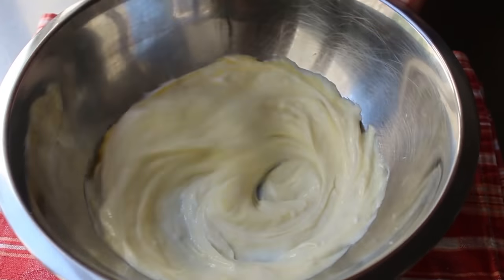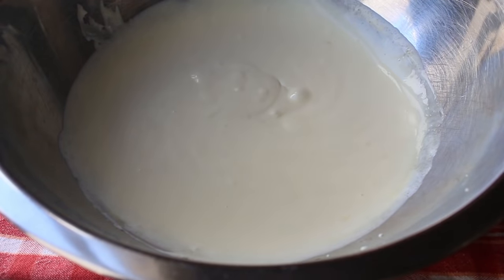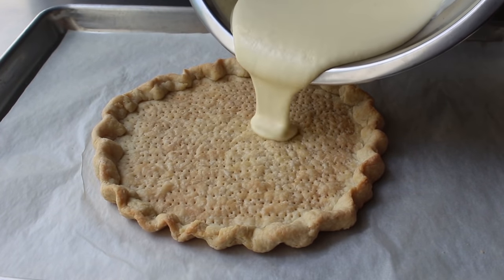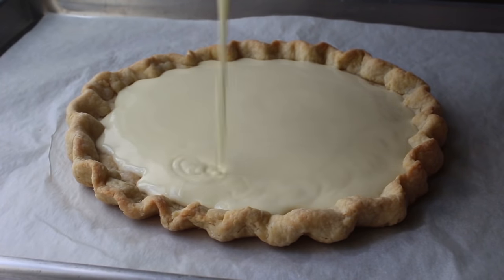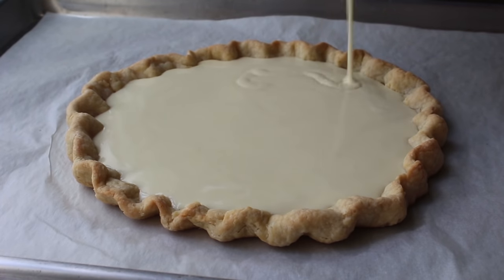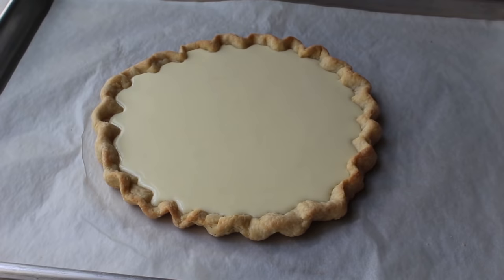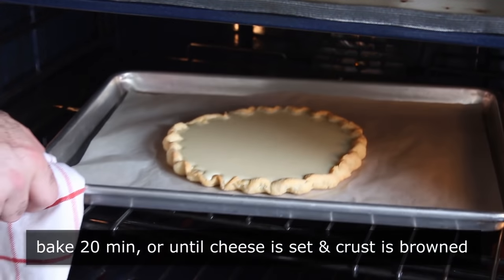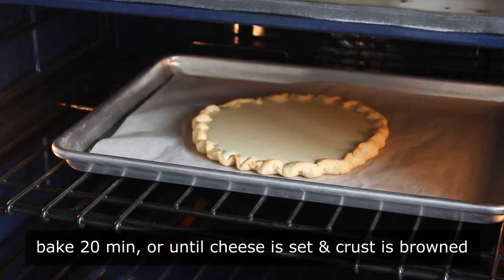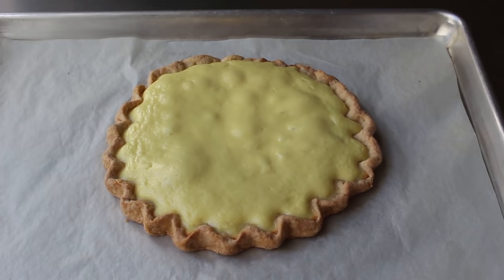Some of you might be concerned about hearing the words cheese and strawberries in the same video — but relax, this is the same slightly sweetened mixture used in a cheese danish. Because we're doing a free-form tart, we can only do a relatively thin layer of this mixture, which is fine. If you want a thicker layer, just double the ingredients and do this in a standard, deeper pie dish instead. We'll carefully transfer the filling in, then pop it back into the still-heated 375-degree oven for another 20 minutes or so, until the cheese mixture is set and the crust is browned.